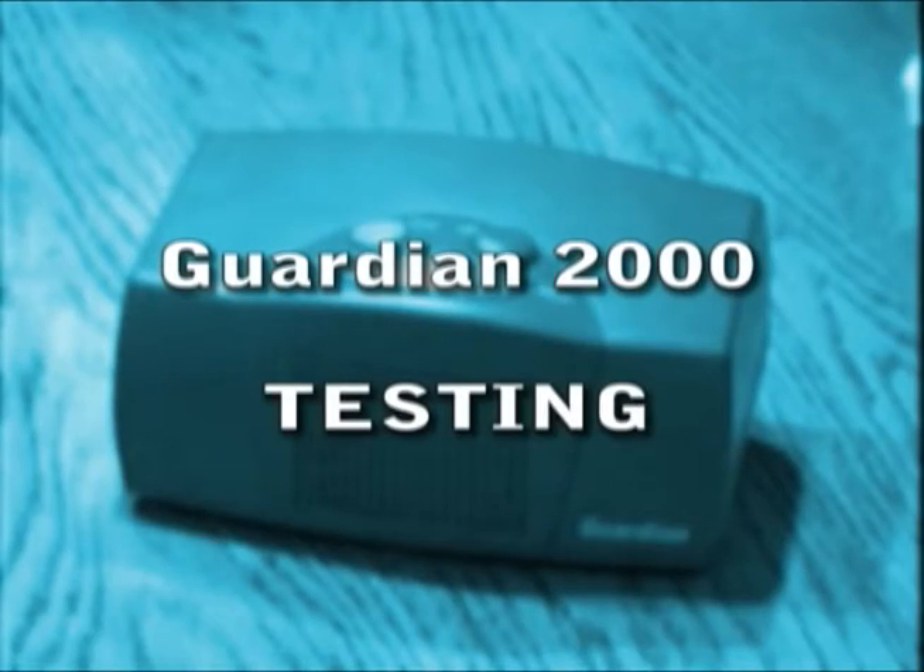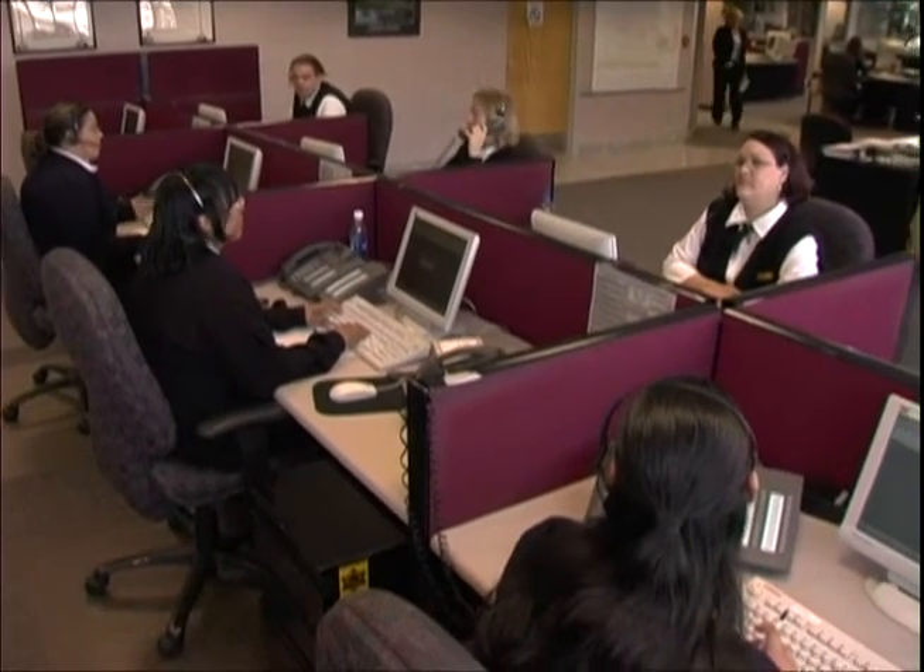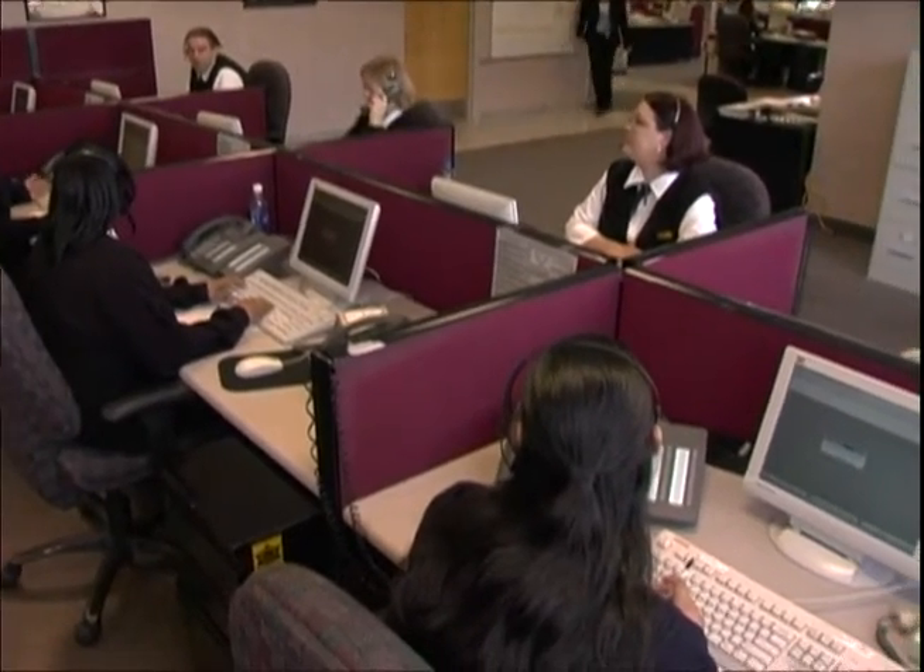Now the unit is ready to be tested. The first test should be done by pressing the large round help button on the unit. The device will continuously alarm and announce emergency for approximately 30 seconds as the unit calls the toll-free number at our monitoring station.